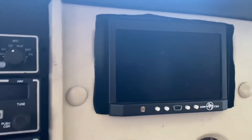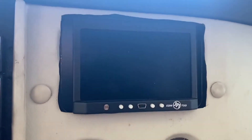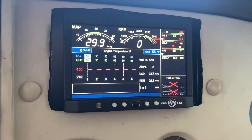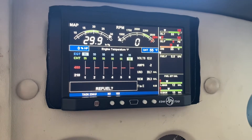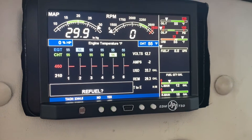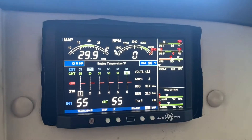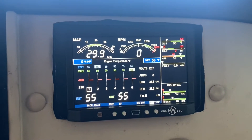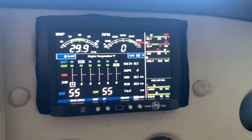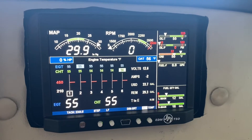So go ahead and turn it on here. When we first fire it up you get the loading screen and things like that. Whenever you're flying, when you first start up, it's going to ask you if you want to refuel. If you select yes, it's going to have you put in the total amount that you refueled. Going over the screen, you have manifold pressure up on the top left, RPM just right next to that. The layout in the beginning kind of seems like it's a little bit small, but overall you get used to it.